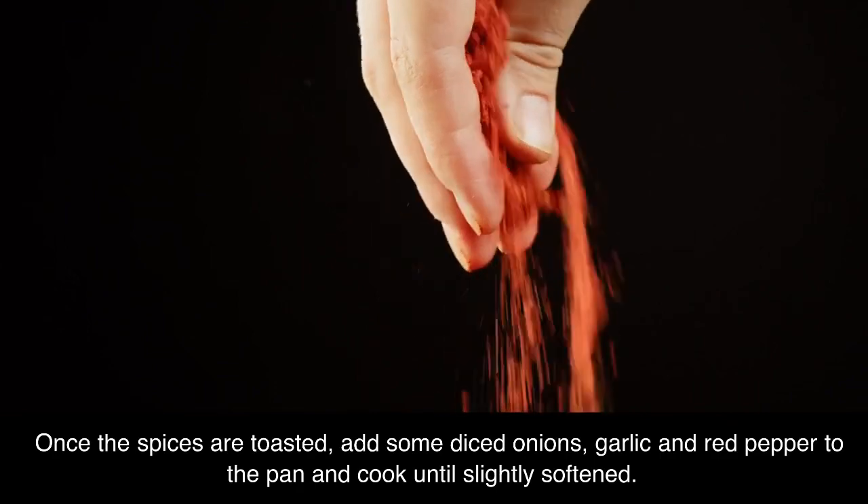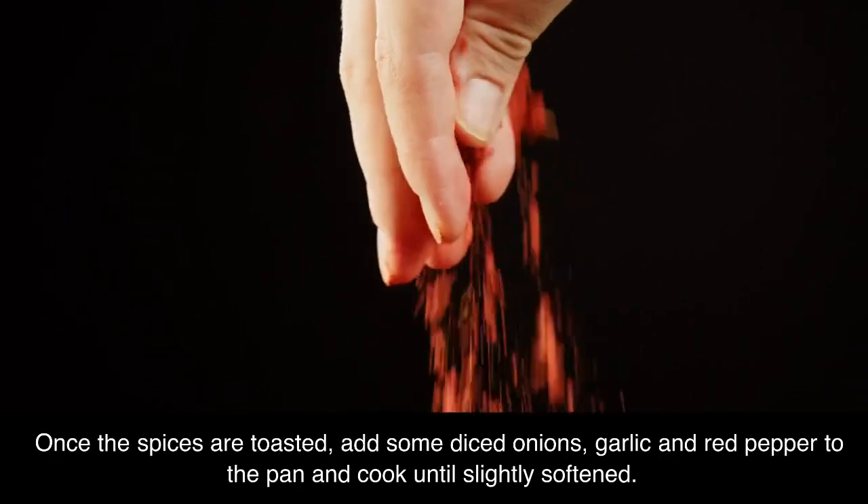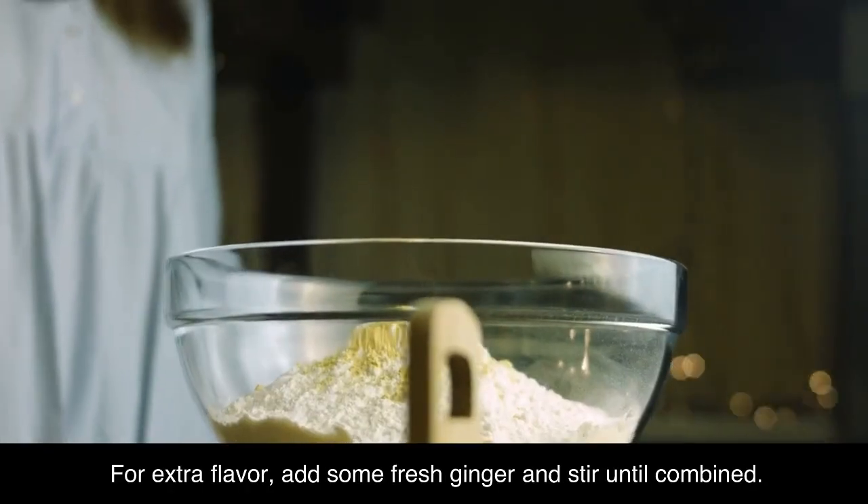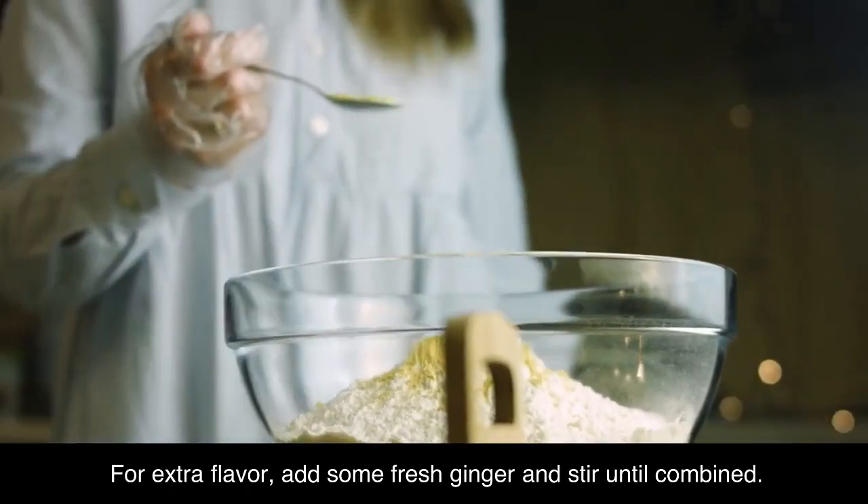Once the spices are toasted, add some diced onions, garlic and red pepper to the pan and cook until slightly softened. For extra flavor, add some fresh ginger and stir until combined.